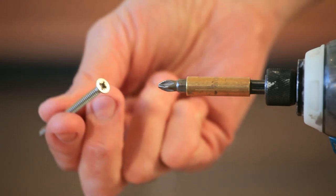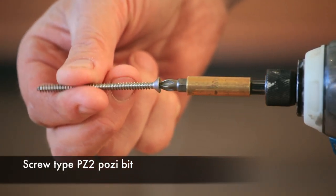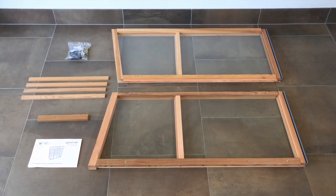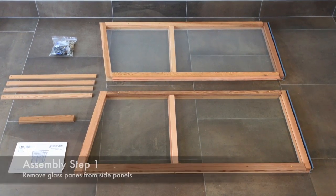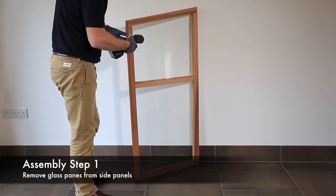Also included is a door runner. You will need a Posi-drive PZ2 screwdriver, or a battery-operated screwdriver with a PZ2 bit. First, remove the glass from the left and right side panels. Always wear gloves and safety goggles when handling glass.